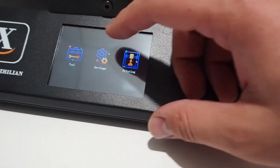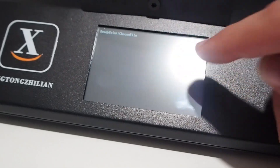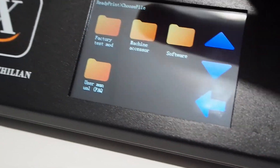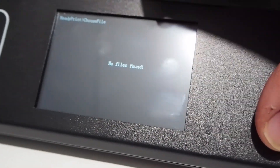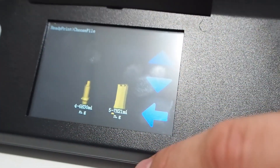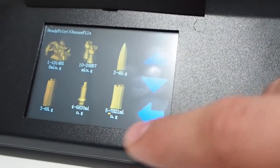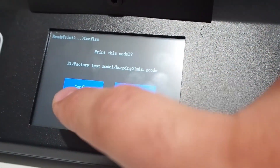We've done the bed leveling. Let's see what's on the memory card. I'll hit read. I'll pick factory test mode — I don't know what this is. Oh my, look at this! I think this is a print project and I'm happy — surprised how the symbols show up.